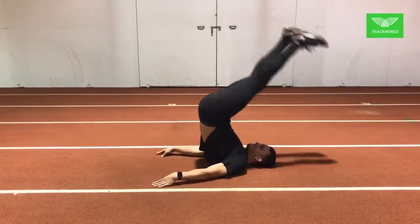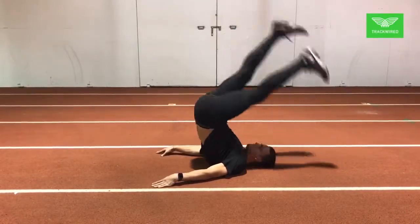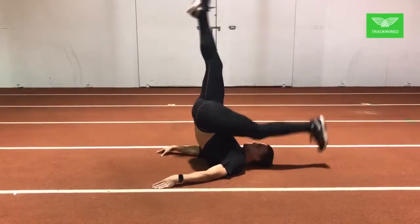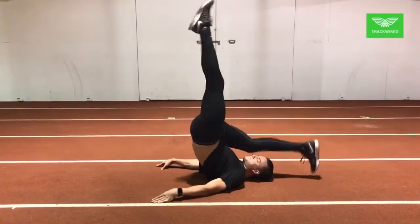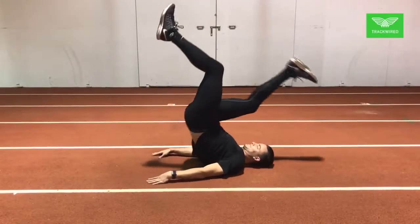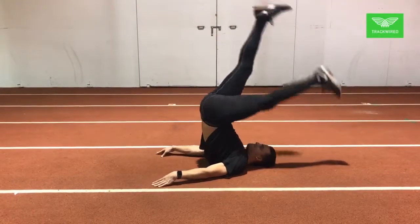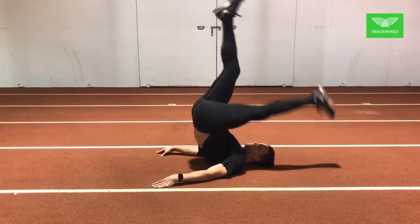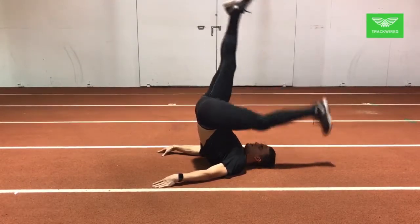Here we have the back roll with toe touch. As you notice, the athlete is supporting himself on his shoulder blades, creating a straight line from his shoulders through his hips, through his knees, through his ankles. One leg drops to the ground while the other leg stays straight. The focus is the stretch of the hamstrings in the lower back.